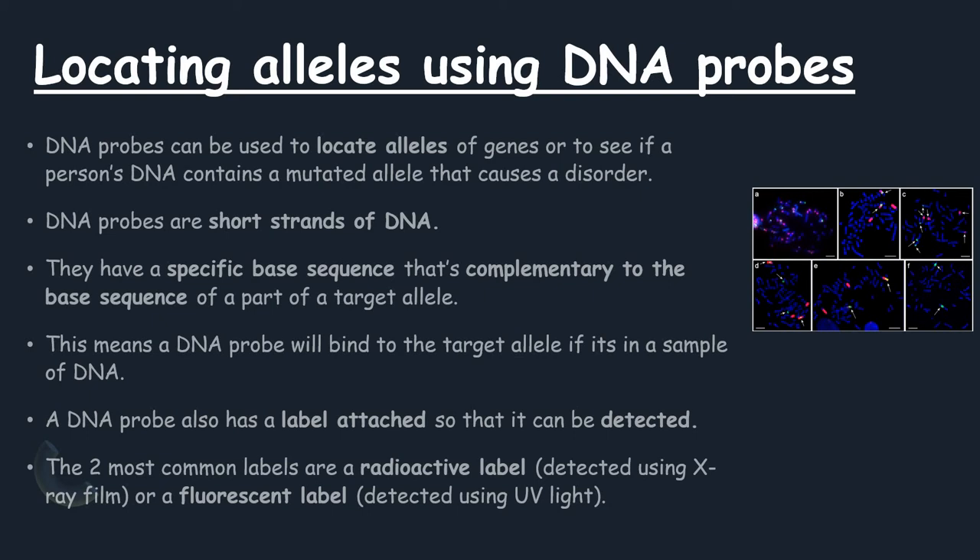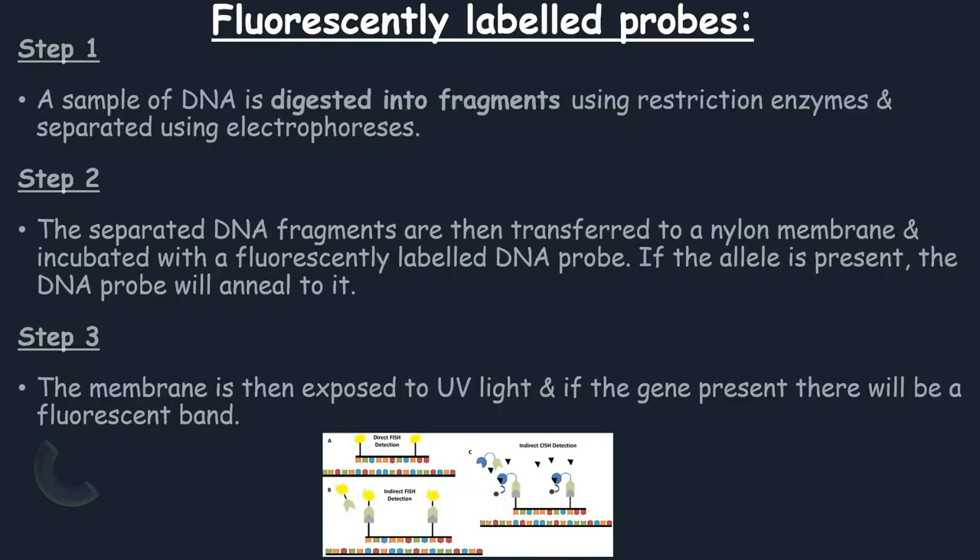Locating alleles using DNA probes. DNA probes can be used to locate alleles of genes or to see if a person's DNA contains a mutated allele that causes a disorder. DNA probes are short strands of DNA with a specific base sequence that is complementary to the base sequence of a part of a target allele. This means that a DNA probe will bind to the target allele if it is present in a sample of DNA.